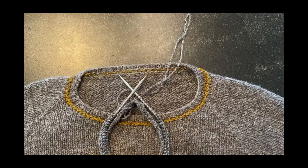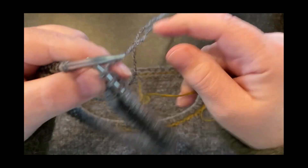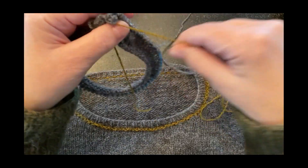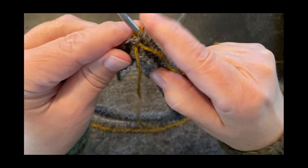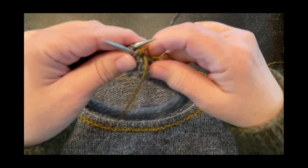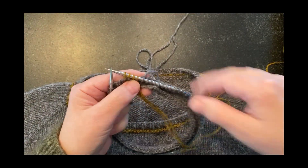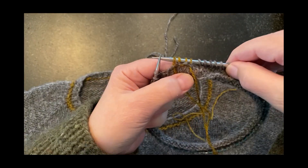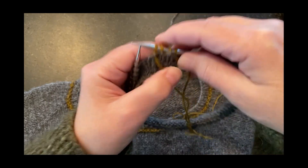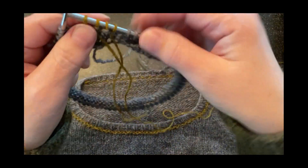You'll notice it's also a purl bump, so this round is going to be in purl. I'm showing you this to show you what will happen if we just go straight into the purl bump. What you can see happening is that although I'm changing colors, the purl bump is gray — and that's not what we want, so I'm going to change this up.